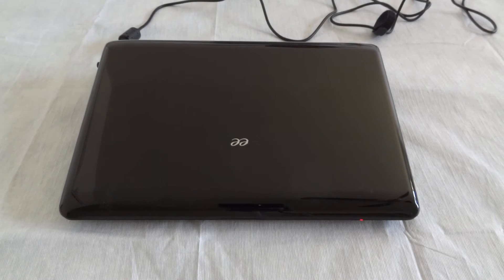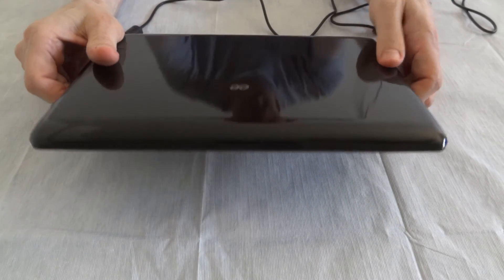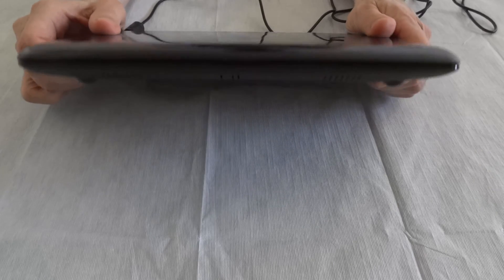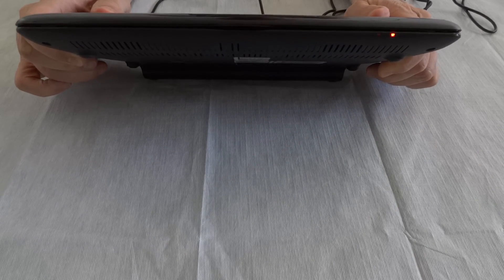Okay, it's 3:10 PM now — about two and a half hours later. And see, the light is still blinking that amber color.